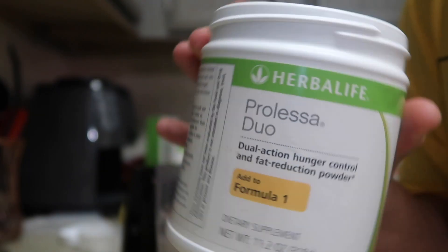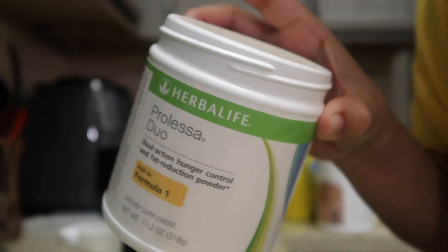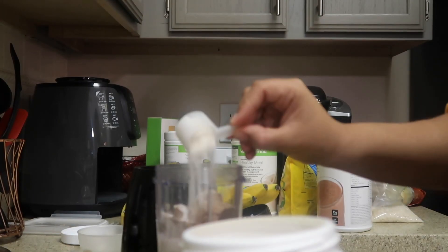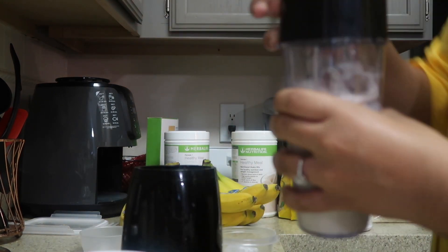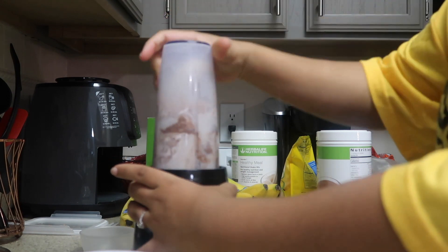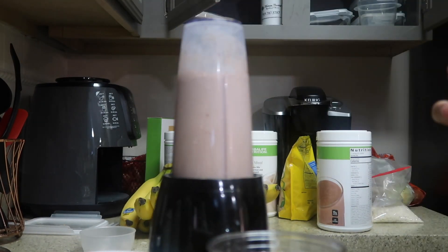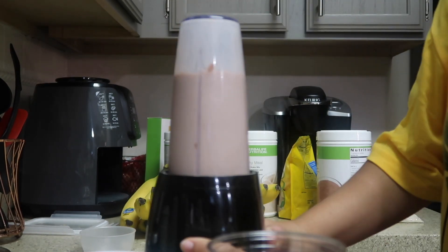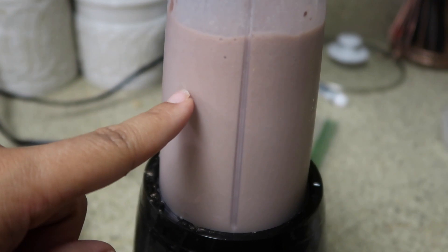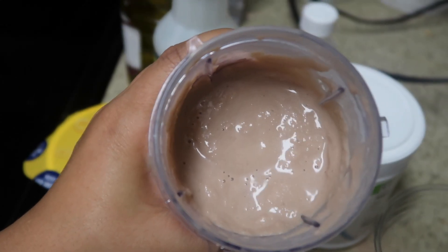It's a fat burning powder and it also keeps you feeling full for about one to two hours. Scoop up my top — get all that goodness.